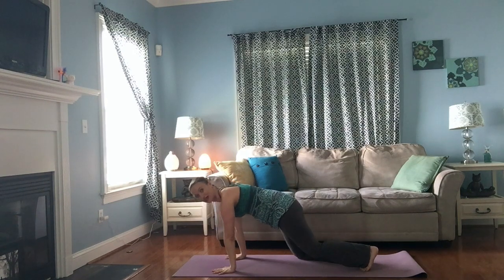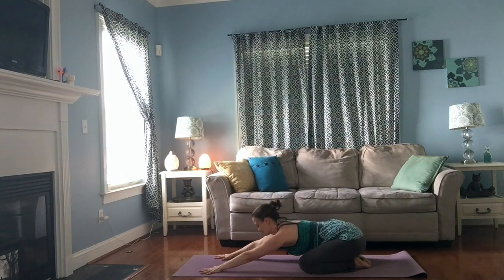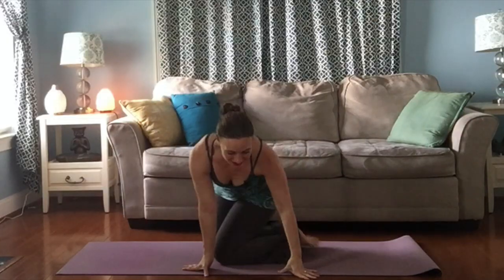Child's pose for about three breaths — knees wide, big toes touch, set your hips to your heels and just melt into the floor. Feel yourself completely supported by the ground underneath you. Then, as you're ready, walk yourself up, turn to face the front.